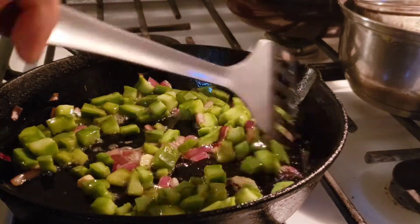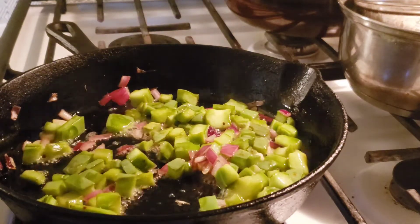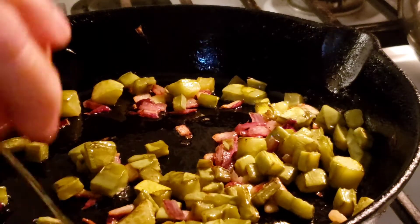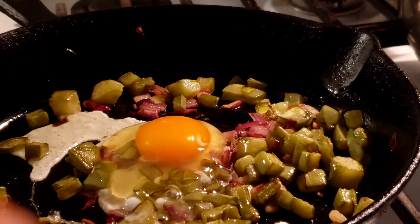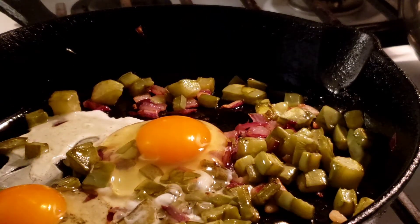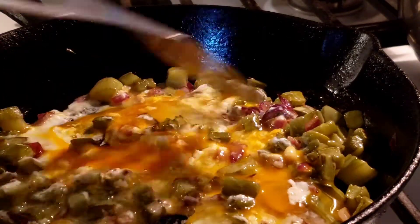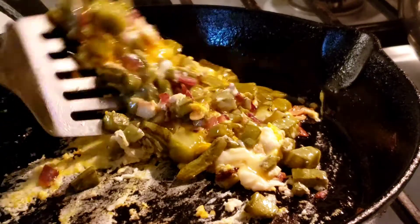Kind of like okra, I'm going to continue cooking them until they get a little more dry. Now I'm going to crack open some eggs and scramble them right into the nopales. You can also eat them separately — as I always say in cooking videos, use whatever ingredients you have and substitute with whatever you and your family like. This is how my dad and my family like theirs.